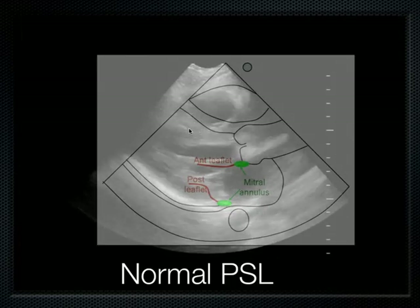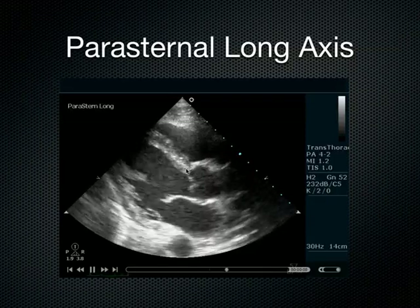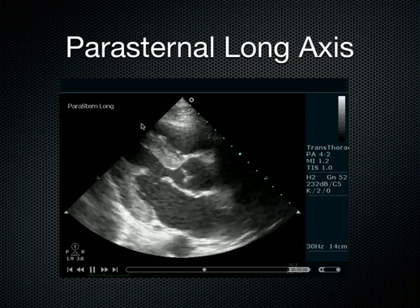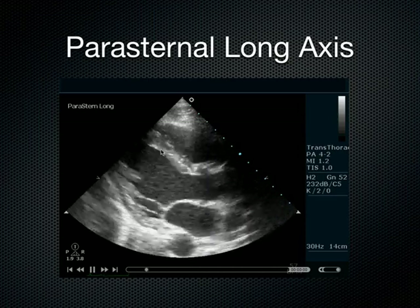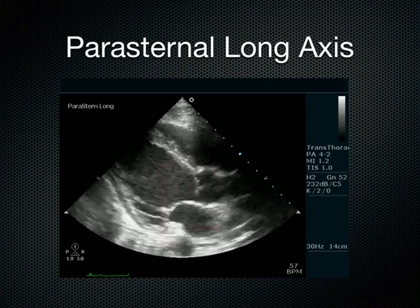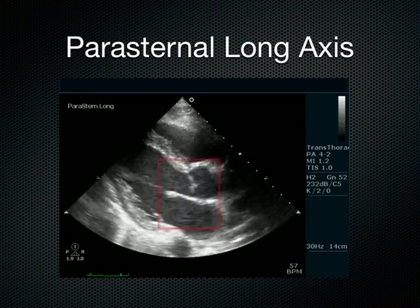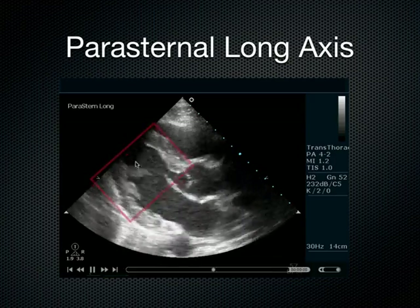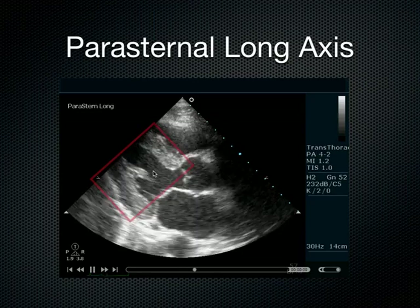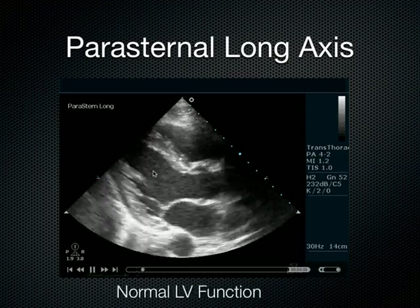You can see the interventricular septum there. I'd like you to look at it in this parasternal long view because this is where you're going to be dropping your calipers, measuring the thickness of the interventricular septum. By the way, that's the mitral valve — it comes up and smacks the septum, which is normal. The interventricular septum and the posterior wall squeeze together nicely. This is just a normal-looking parasternal long axis of the heart.